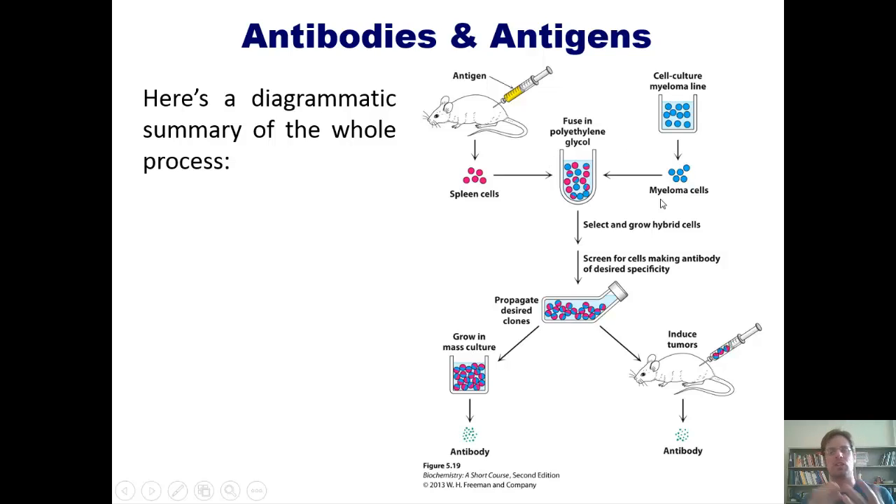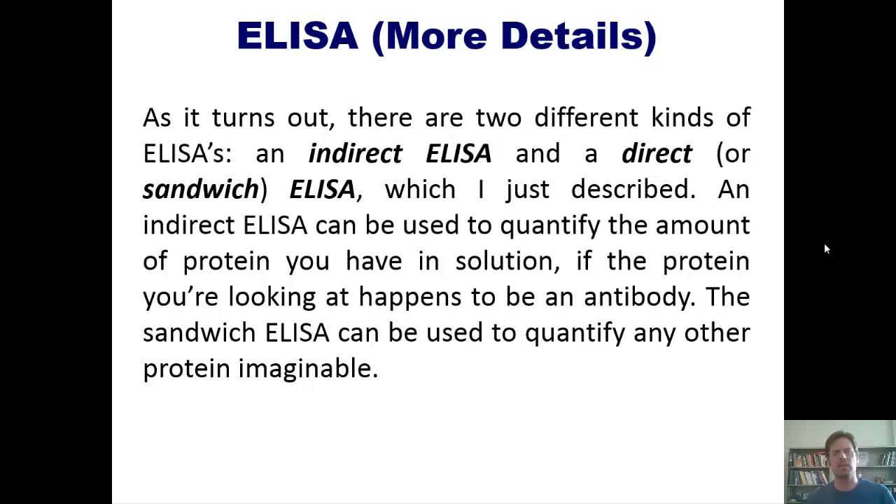We stir them around with polyethylene glycol; they fuse together and become these immortal, unstoppable B cells that don't die like normal cells. Those are called hybridomas. We then screen them to find which cells are specific to the antibodies in question, and once we've isolated them, we can grow them in culture and use them indefinitely.